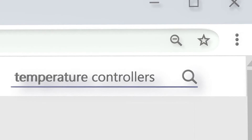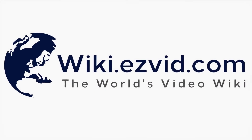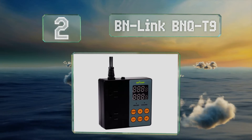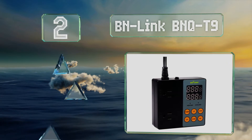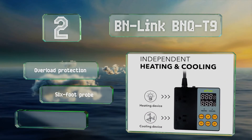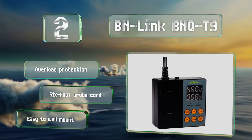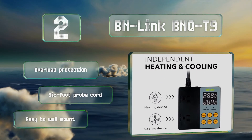At number 2, rated for temperatures as cold as minus 40 and as hot as 176 degrees Fahrenheit, the BN Link BNQ T9 is a good pick for extreme environments. It boasts a capable 1875 watt maximum power rating that should be able to handle just about anything you plug into it. It offers overload protection and a six-foot probe cord, and it's easy to mount on a wall.